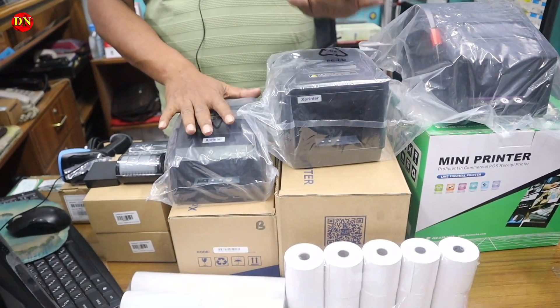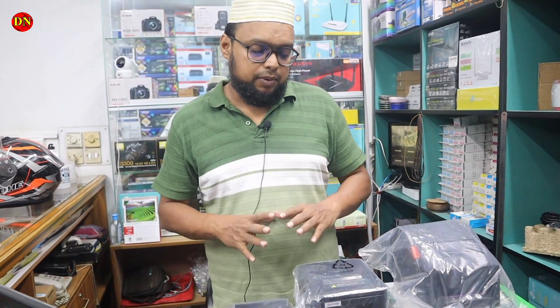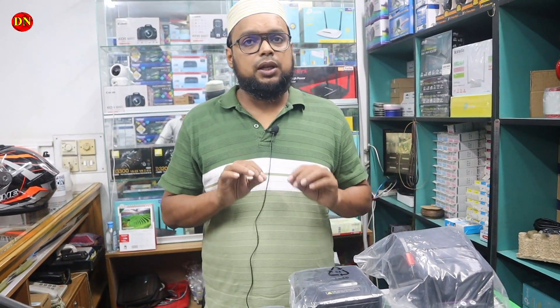The whole product has a 6-month warranty without a head. With a head, it has a 6-month warranty. If we don't have a lot of information, we will give you a machine.